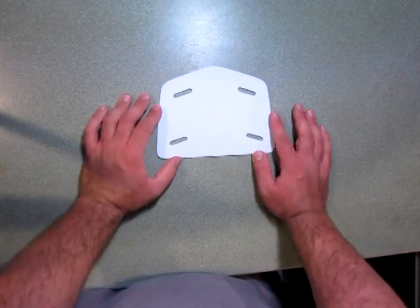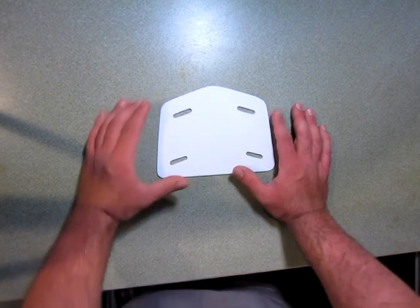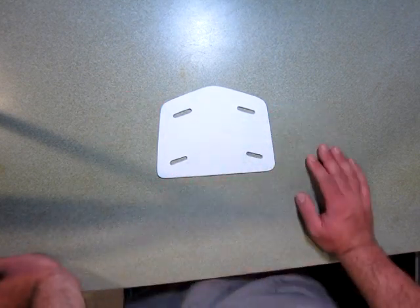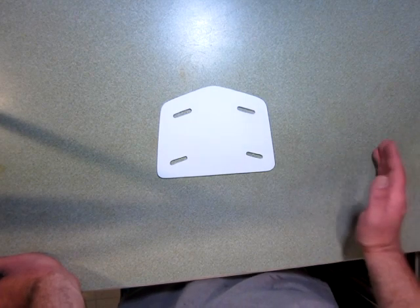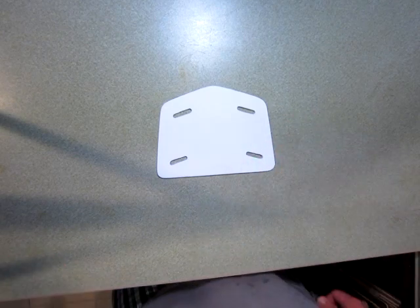I'm going to be using an auxiliary toaster oven rather than any food toaster oven I have in the kitchen, mostly for safety's sake. If you have a toaster oven you can keep out in the garage, that's probably your best bet for this and any other plastic heating project.